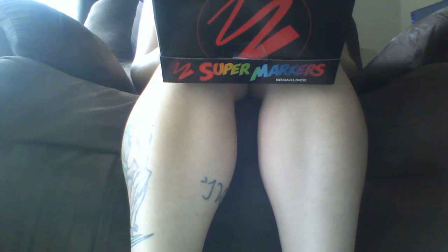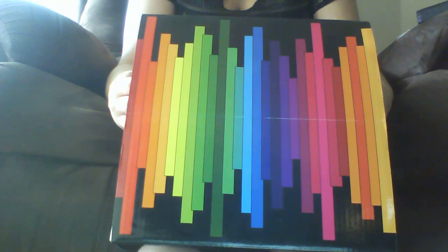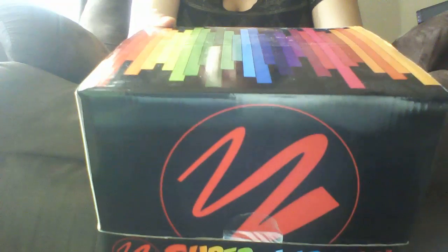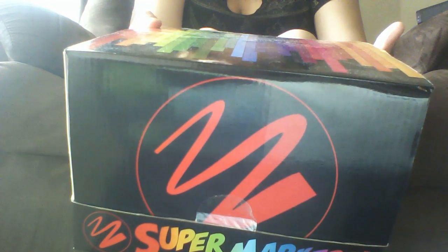What I like about these markers is they come in this very neat storage case, and there's a hundred in each box with no duplicate colors. Each marker features a user-friendly twin tip design with a 4.7 millimeter chisel tip and a 4.1 millimeter bullet tip. The colors are vibrant and bold — they're beautiful for creating artwork, drawing, and writing. These are water-based, non-toxic, acid-free, and environmentally friendly, so they are safe for children to use.